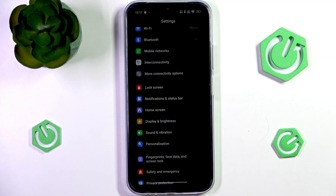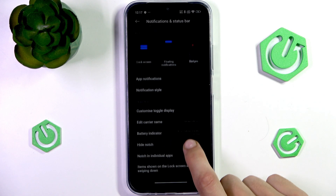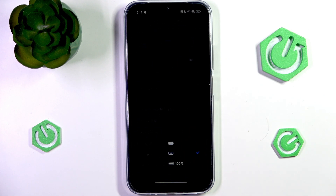Another thing you can take a look at while you're there would be changing the battery indicator to whichever one you like.